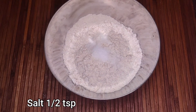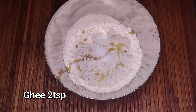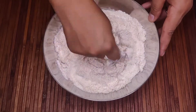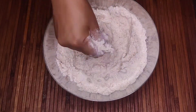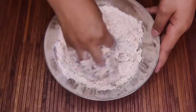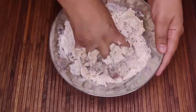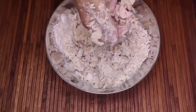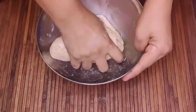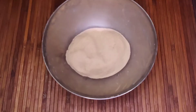Here I have taken 2 cups of atta, half teaspoon of namak, and I am adding ghee. We will mix well to make a soft dough — ready.